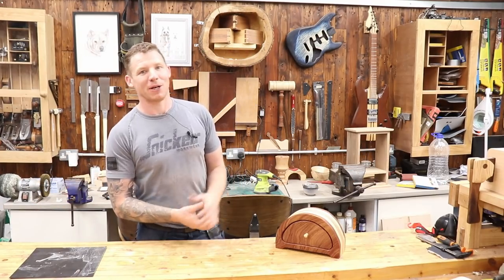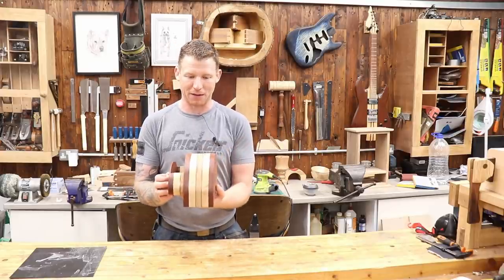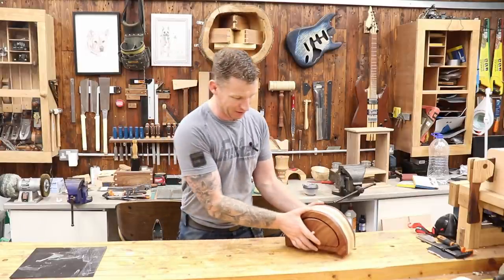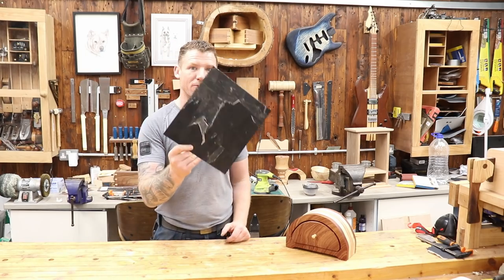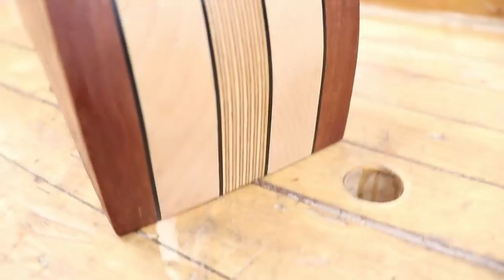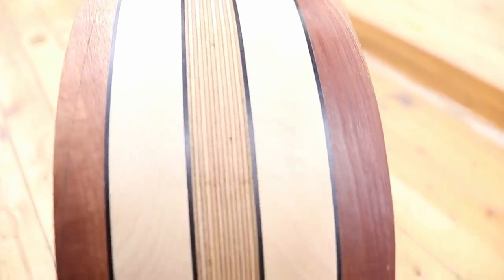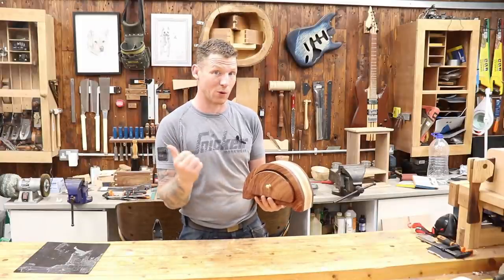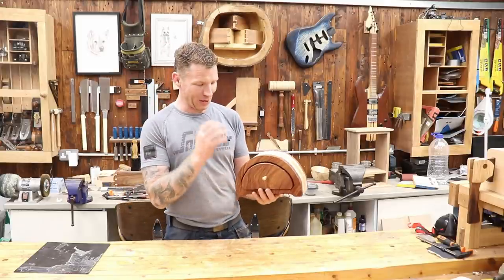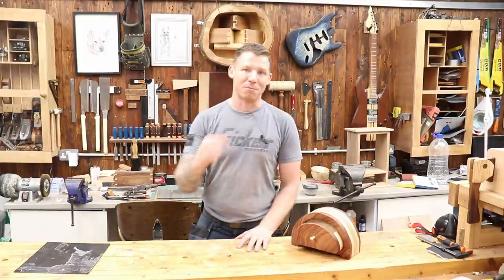Welcome back to the workshop. In this video we're going to build a bandsaw box — a multi-layered one that turned out really nice. It's sapili maple with birch ply in the center, and I used a material I've not used before: color core from Formica. It's a black color core used to line between the layers, giving a distinct black line between each layer. Halfway through the build we have an absolute catastrophe with the bandsaw and have to recover. Let's crack on and build a bandsaw box.